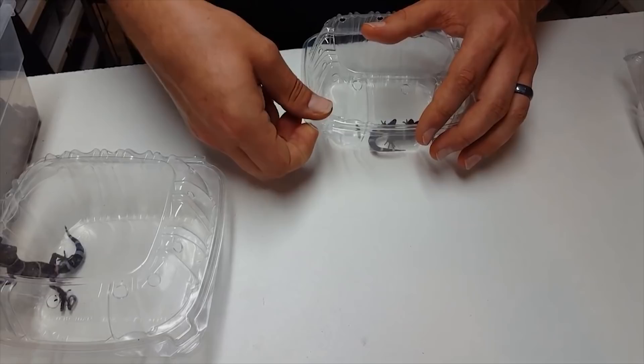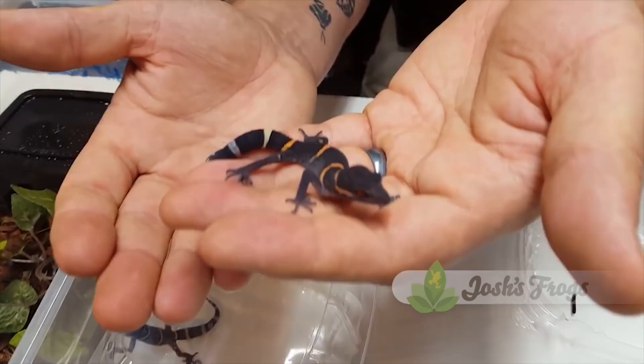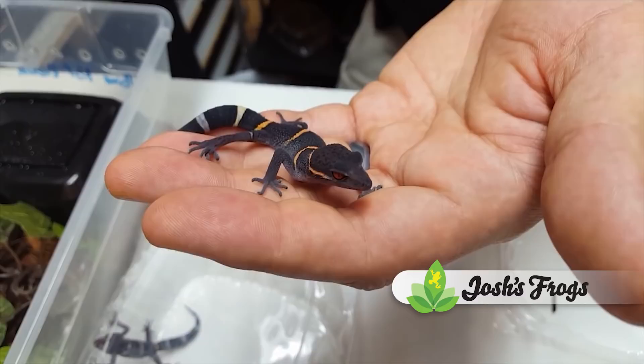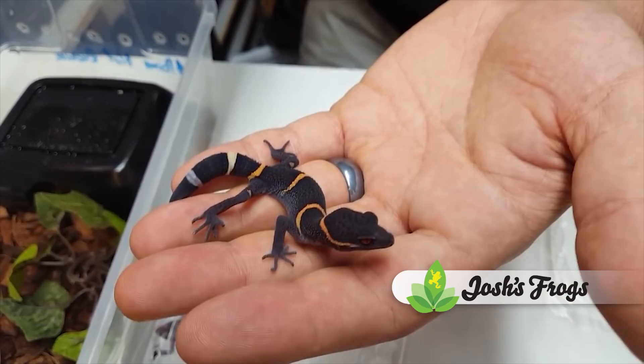Next we're going to show you one of our citrus banded ones, which instead of having yellow bands, is going to have orange bands. We've found with our citrus banded ones that their eyes tend to be almost more blood red — they're just a magnificent, gorgeous animal. You can see how this one's more flamed up and darker than the other one. This one will also flame down into that purplish gray.